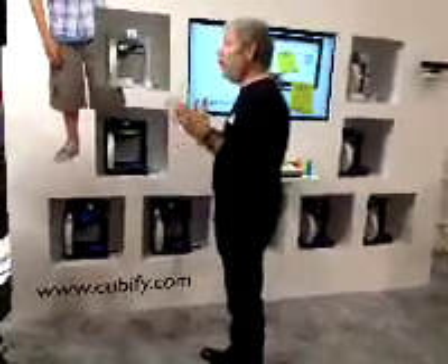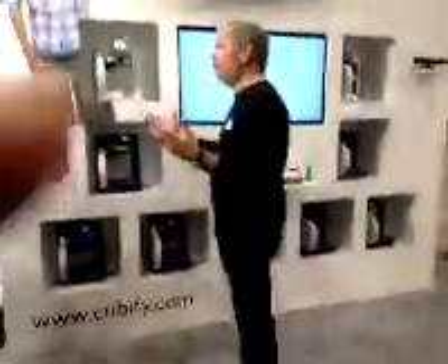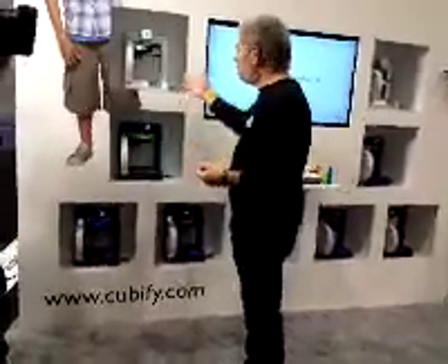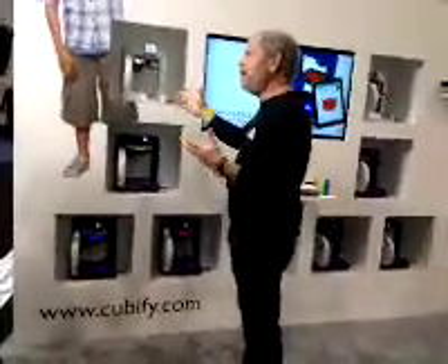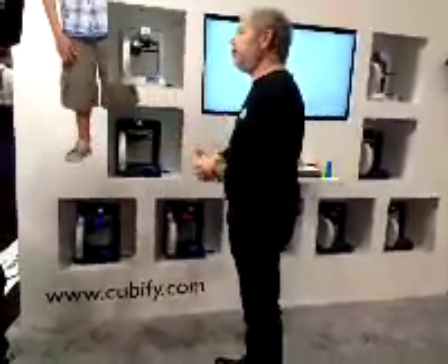We're going to talk about the coolest form ever — Cubify.com, which is a combination of iPhones and Facebook for 3D printing and 3D innovation applications. We're specifically featuring the 3D printer called the Cube, which is the first ever home 3D printer for creators, makers, and artists.